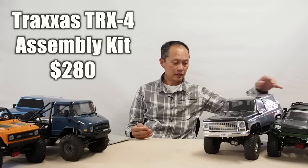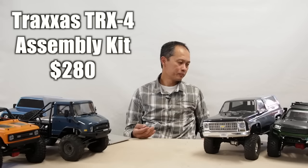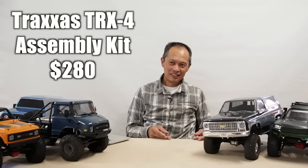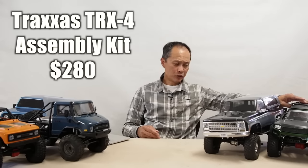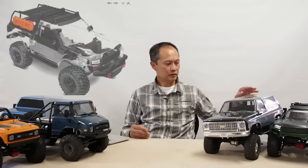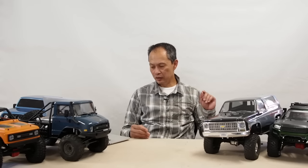Next, we'll combo two together: the Traxxas TRX-4 Sport Assembly Kit and the Traxxas TRX-4 Chevy Blazer. They give you both extremes — there are now seven of these kits. They also introduced a new one that's not available yet: the Traxxas TRX-4 with tracks, for an outrageous $570. The Sport Assembly Kit you build yourself for around $280. The Chevy Blazer is five-channel and comes with a beautiful body for $500. If you want to customize and build it yourself, get the Sport Assembly Kit. Both are very good — highly recommended.